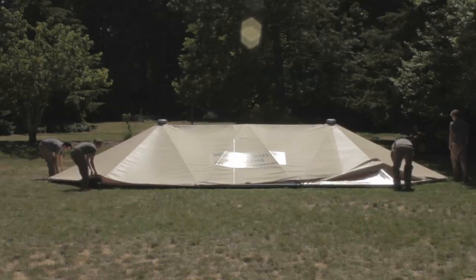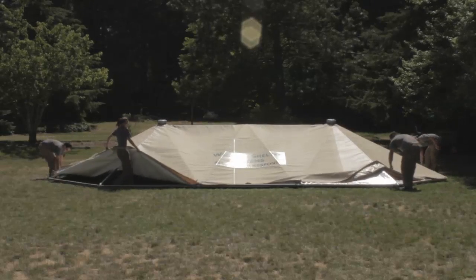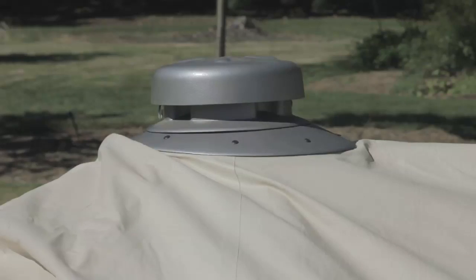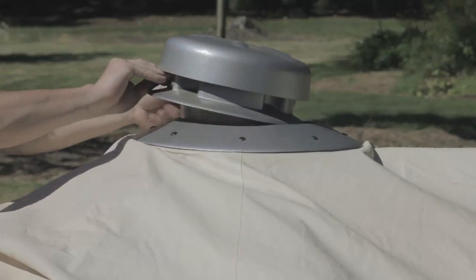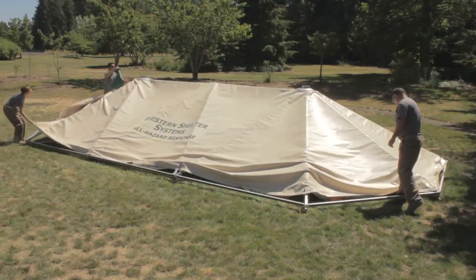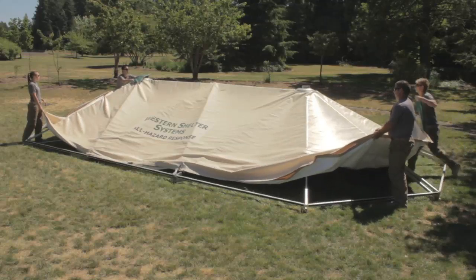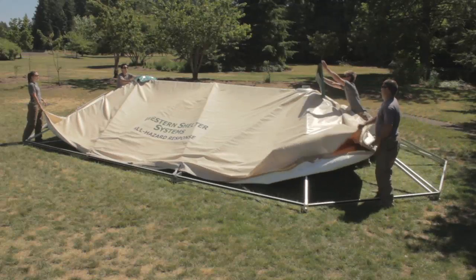Separate the insulated roof panel from the frame. Remove the vent caps by pulling out on the locking pins and lifting the vent cap off of the key flange. Western Shelter Systems recommends folding the roof panels while still on the frame. Replace the protective vinyl squares on top of the vent collars.